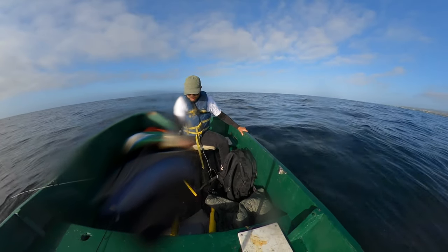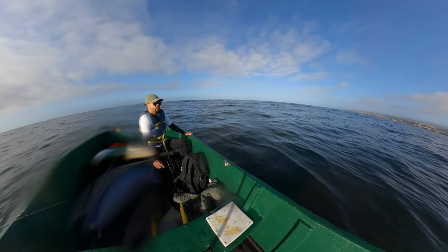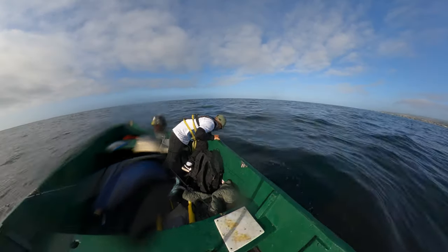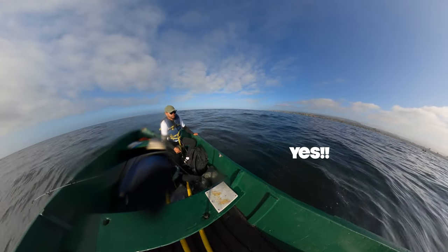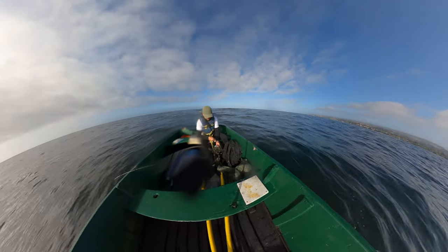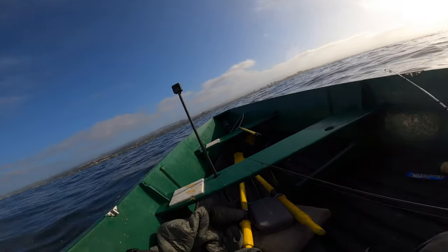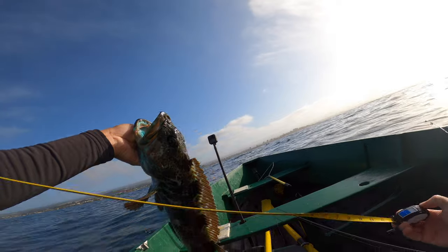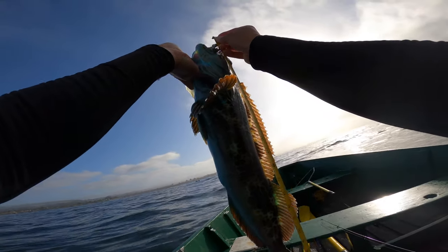Oh yeah — it's 22, it's exactly 22 inches. Is it worth it? Yes! First lingcod baby, first lingcod — 22 inches exactly. That's right.